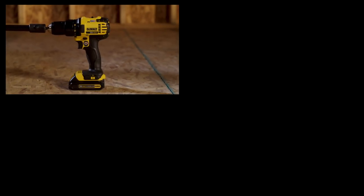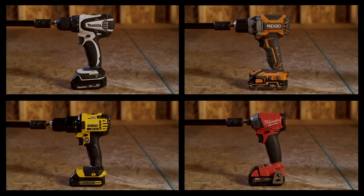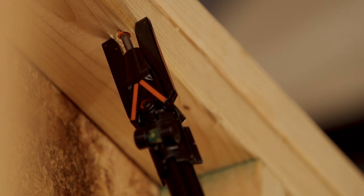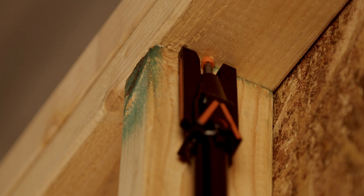It's compatible with any standard drill or driver, with no special adapter required. The QuickStick's angle guidelines and bubble level attachment allow for quick and accurate screw placement for a wide range of truss applications.